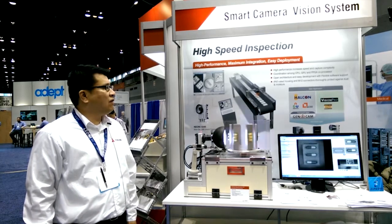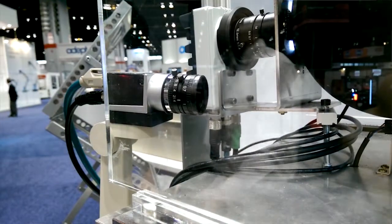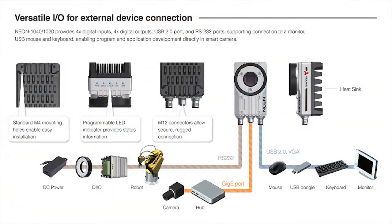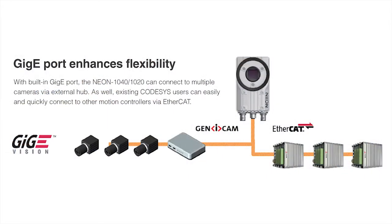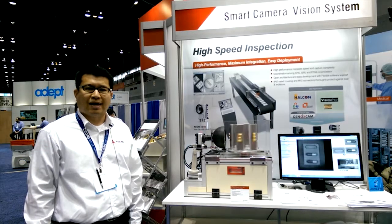One of the key emphasized features is that the camera itself is an open architecture. So compared to the traditional conventional camera, this camera will get you support for all kinds of third-party software solutions, and the main transportation layer will be through the Genicam standard, which is supported by GigE Vision standard, and we will provide the GenTL driver support on that.